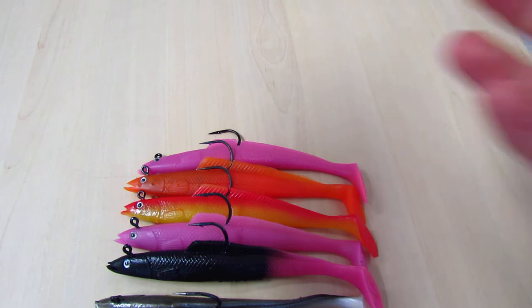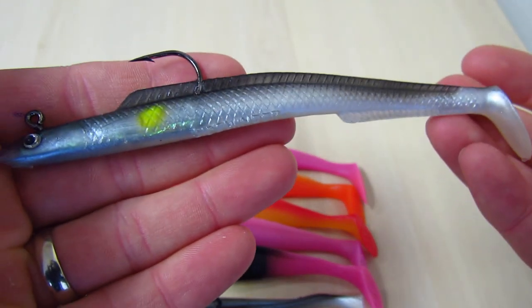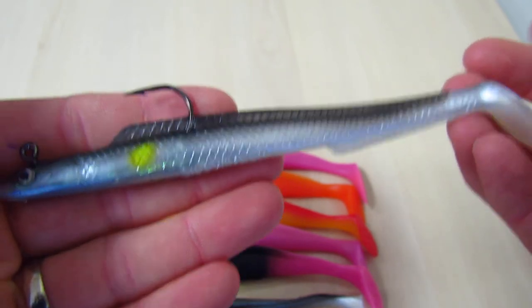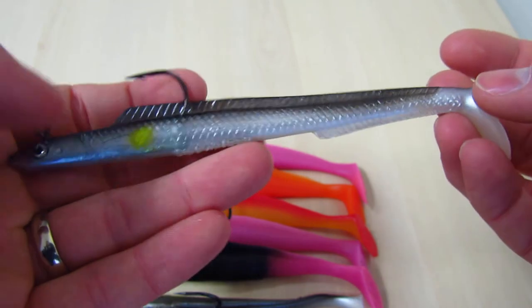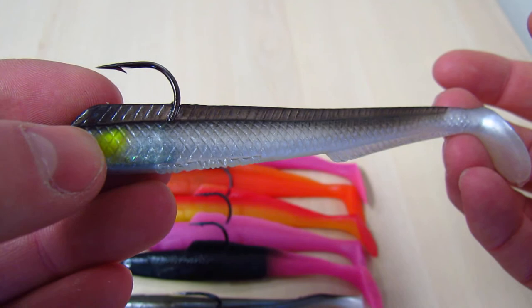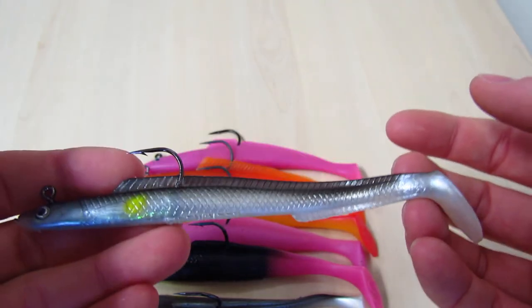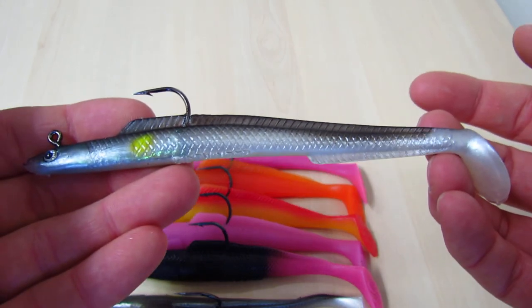The last product I want to show you is the brand new Sidewinder Slim Sand Eel. It should be a real good hit this year. £5.99 a packet, three in a packet, six inch in length, with much more of a fluttery tail and to me it looks much more like a sand eel. Again with the target yellow spot it should be a great hit. £5.99 a packet for three — a little bit more expensive than the originals but in my eyes probably a better item.